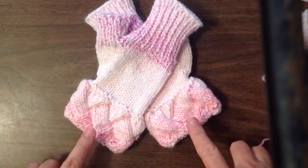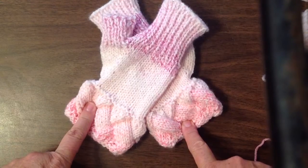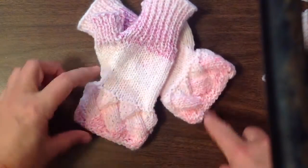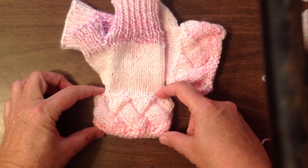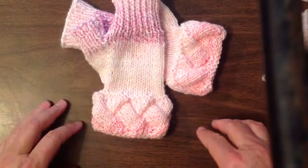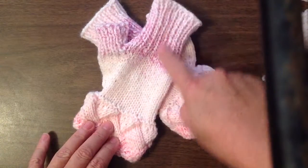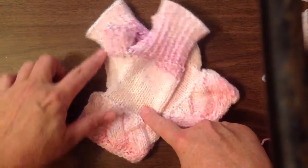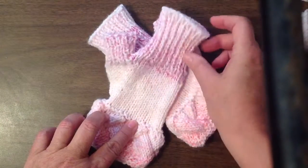This video is how to do the interlac banded wrist warmers. The part shown in this video is just the band itself. It's going to be a slightly long video because we need to go through each step so it's fully understandable. A second video will cover the palm, the thumb, as well as the finish and binding off in a rib stitch.